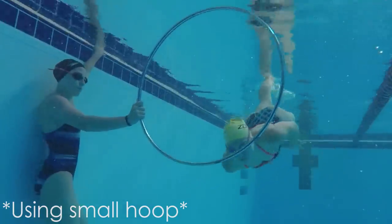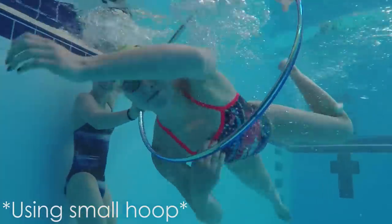Here you can see that I pushed off too deep, looked up with my head, and did not have my arms streamlined enough.